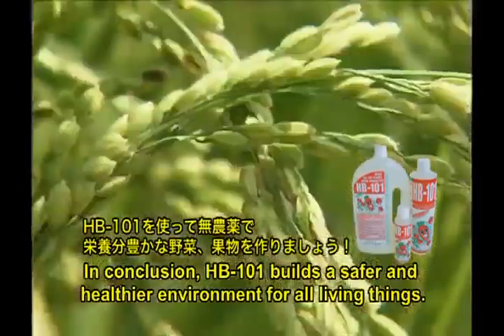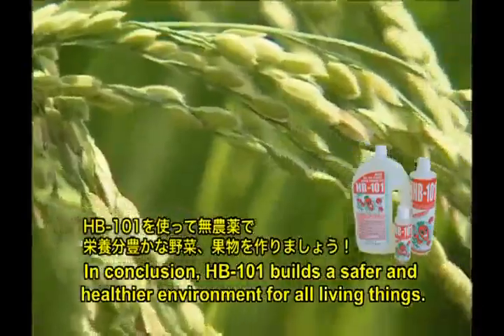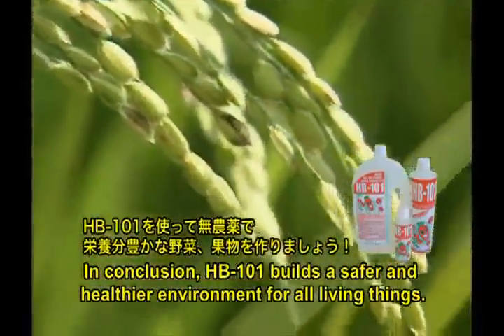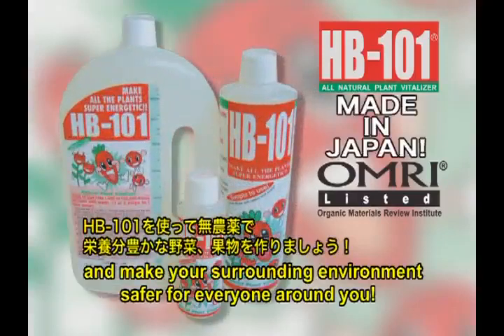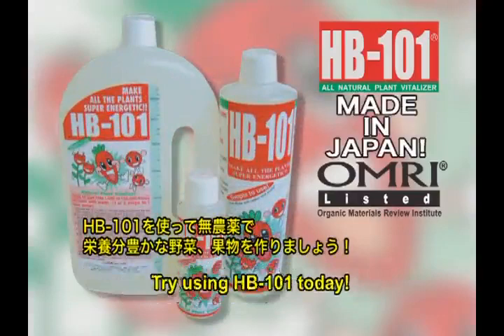In conclusion, HB 101 builds a safer and healthier environment for all living things. Revitalize your health and make your surrounding environment safer for everyone around you. Try using HB 101 today.